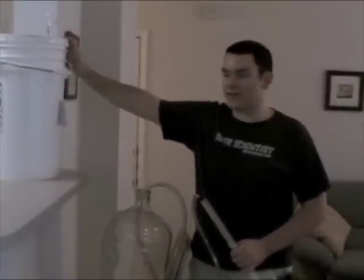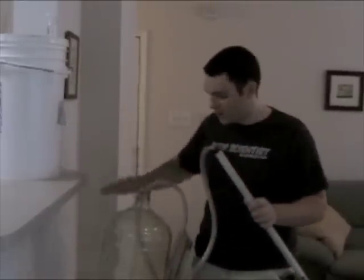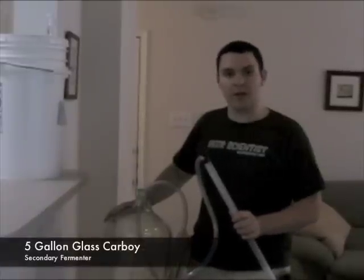Here we have our Hoppy Ambryol after seven days of fermentation. What we're going to do is take this Hoppy Ambryol and siphon it using a two-piece siphon into a five-gallon glass carboy.